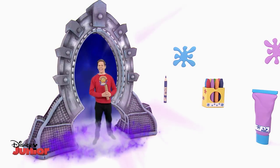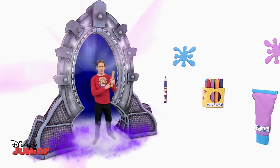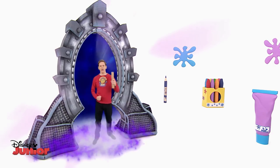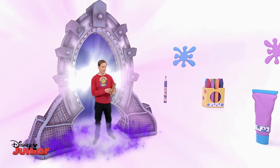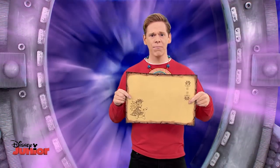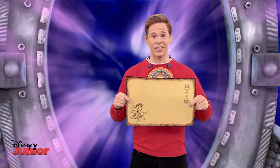I've just come back from visiting the Aztecs. They were so generous and kind, they even gave me the instructions for making some precious Aztec art. Let's have a look. I think we have a slight problem here. This is Art Attack, so let's do things the Art Attack way.